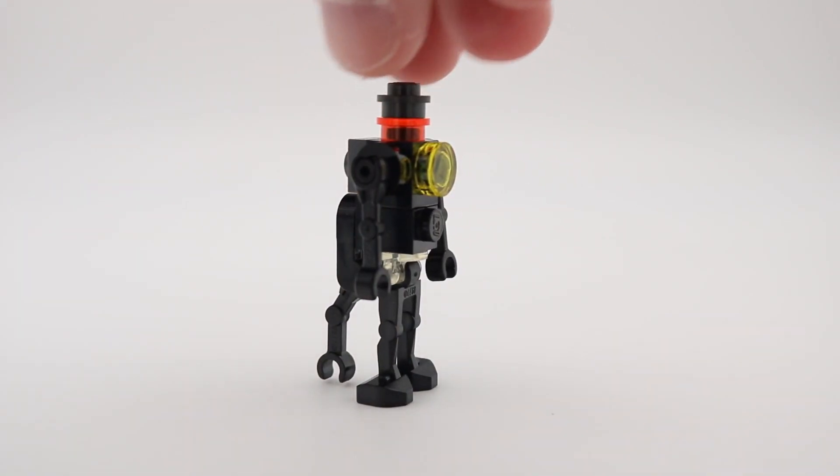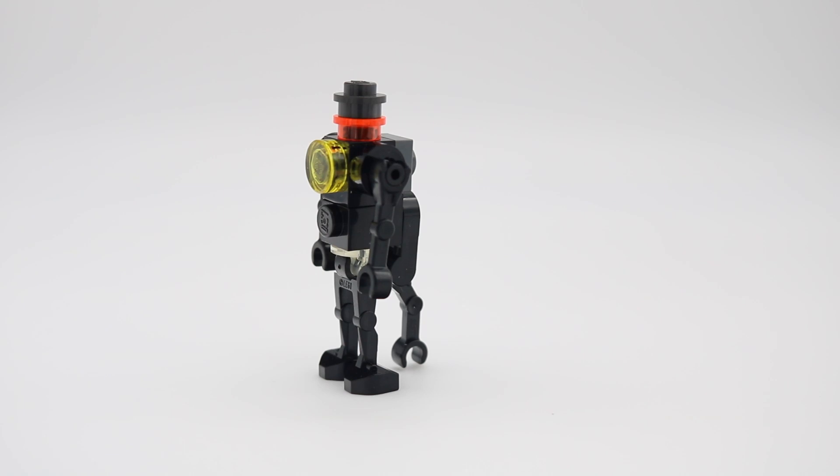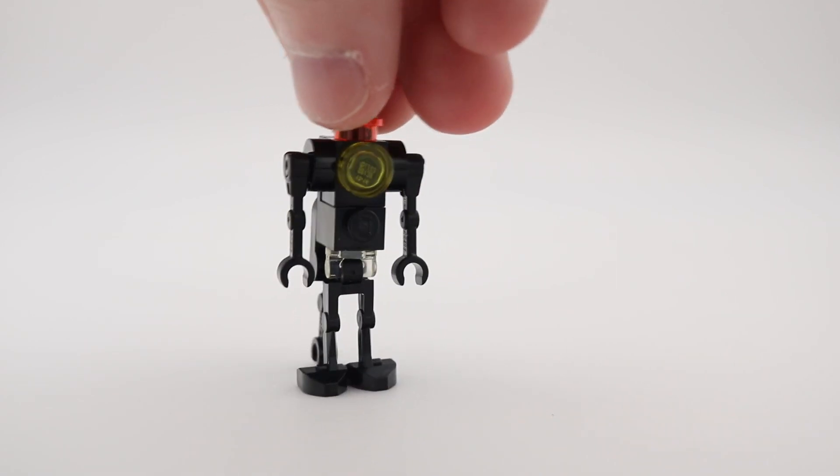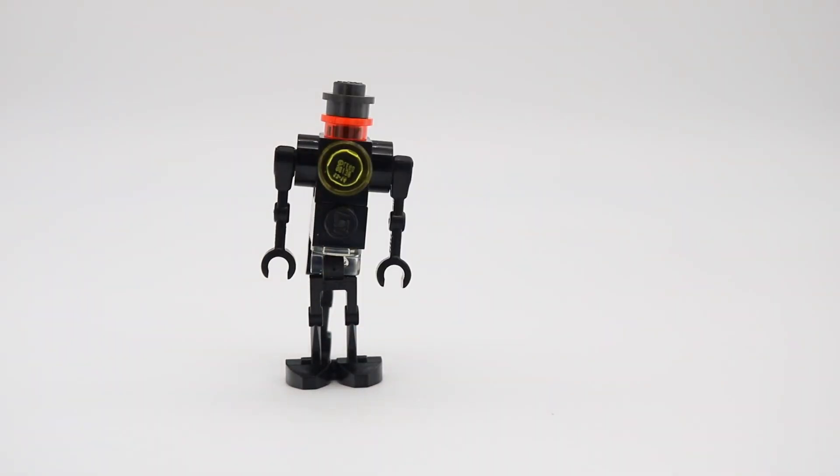This guy is another medical droid to work on Anakin after his incident on Mustafar. Most interestingly, I did not know that he had three legs, which you can see are represented here. I do like the use of the 1x1 round grip piece to connect the legs to the body.